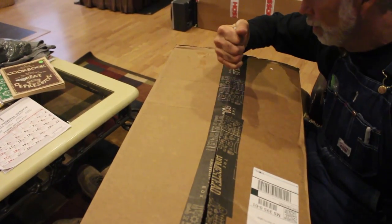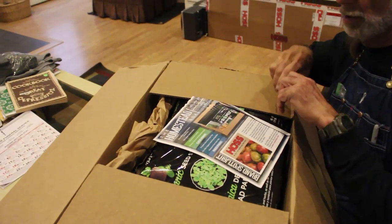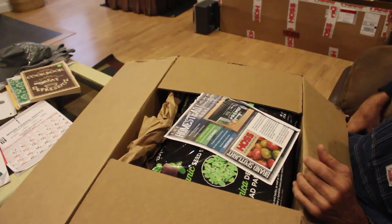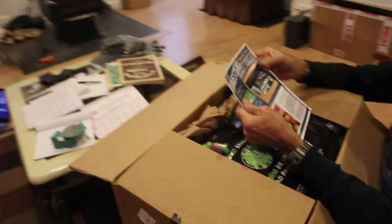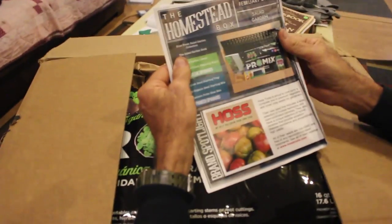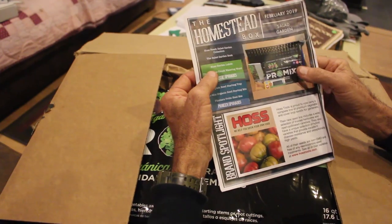It's heavy too. All right — I see one reason it was so heavy: it is seed starting stuff. It's called the Homestead Box, and this time it's called a salad garden. It's got Hoss's fresh salad garden collection of seeds, a salad garden book, and Hoss garden labels.